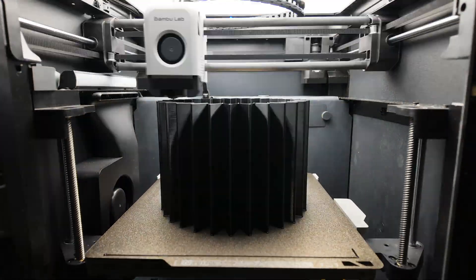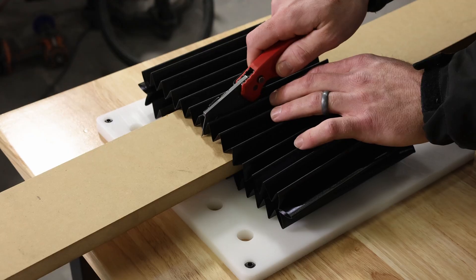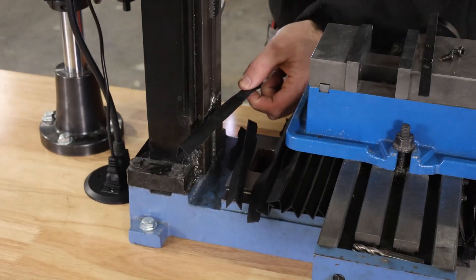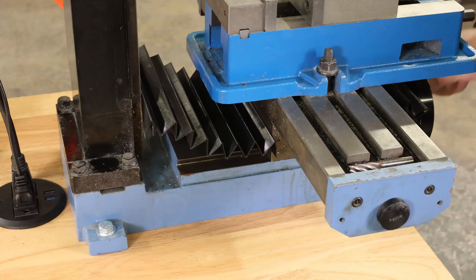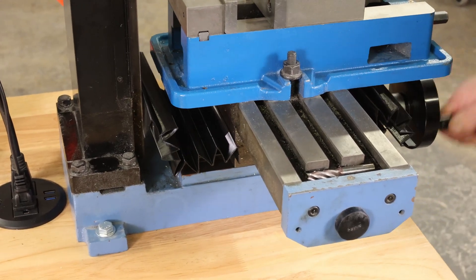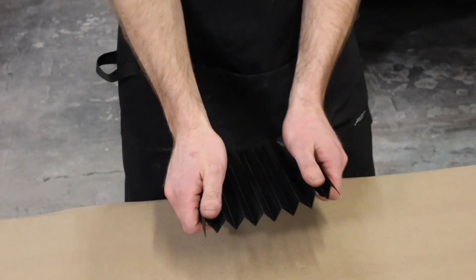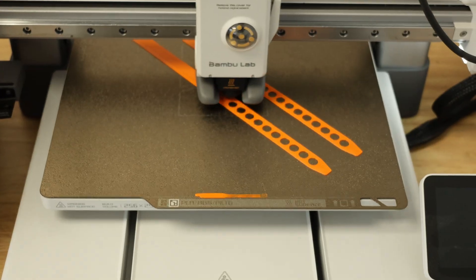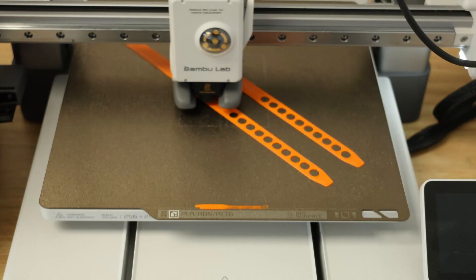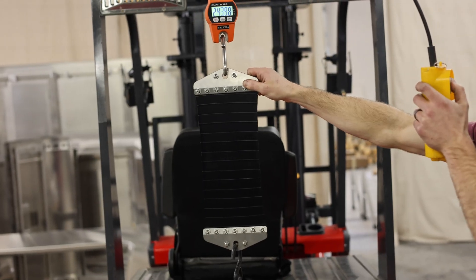Recently, we used a 3D printer to make a replacement part that I didn't think would be possible to print. It was possible thanks to some amazing material properties that are unique to this type of filament. The filament is TPU, short for thermoplastic polyurethane. In this video, we'll demonstrate some of its unique characteristics and put it to the test to see just how tough it really is.